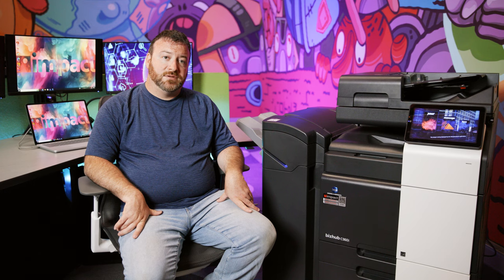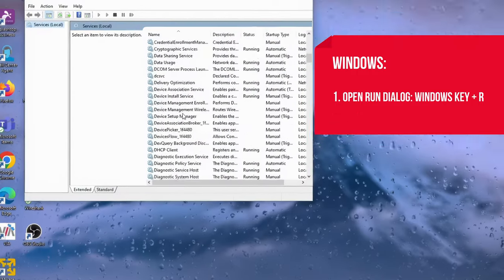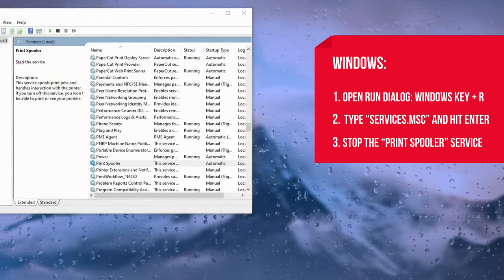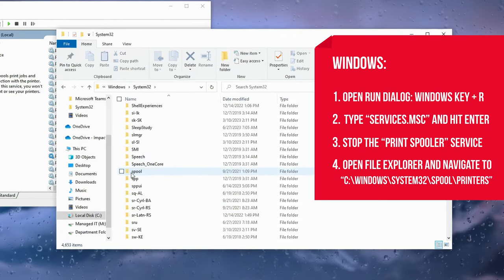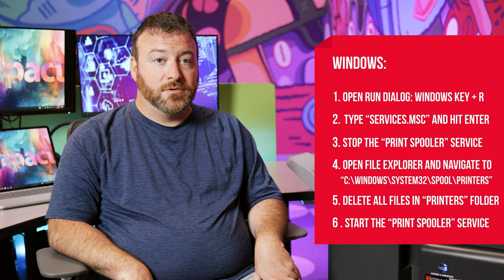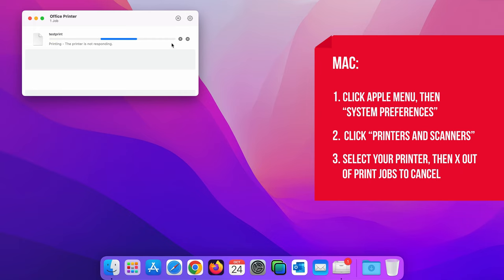Another way to fix a print spooler issue is to clear the current print jobs list to remove anything that may be causing a hiccup or stoppage. To do this on Windows, open the Services window as described previously and stop the Print Spooler service. Open File Explorer and navigate to C:\Windows\System32\Spool\Printers. Delete all the files in the Printers folder, then start the Print Spooler service again. On Mac, select the Apple menu, then System Preferences, click Printers and Scanners, select your printer, then X out of the print jobs you want to cancel.